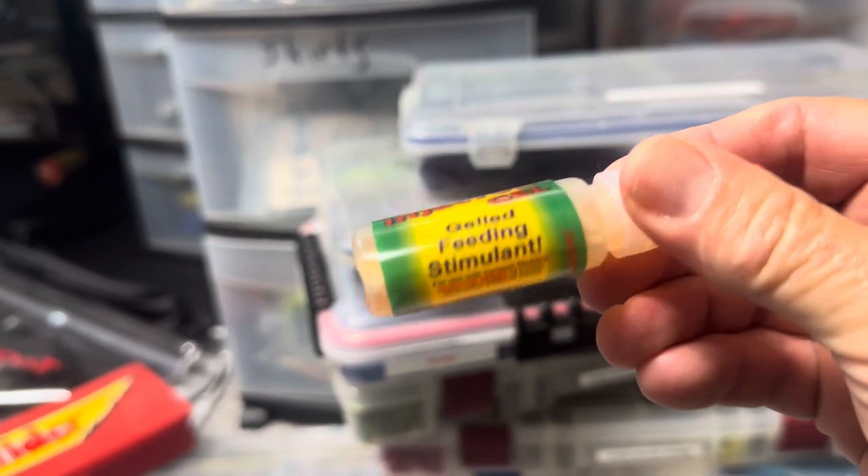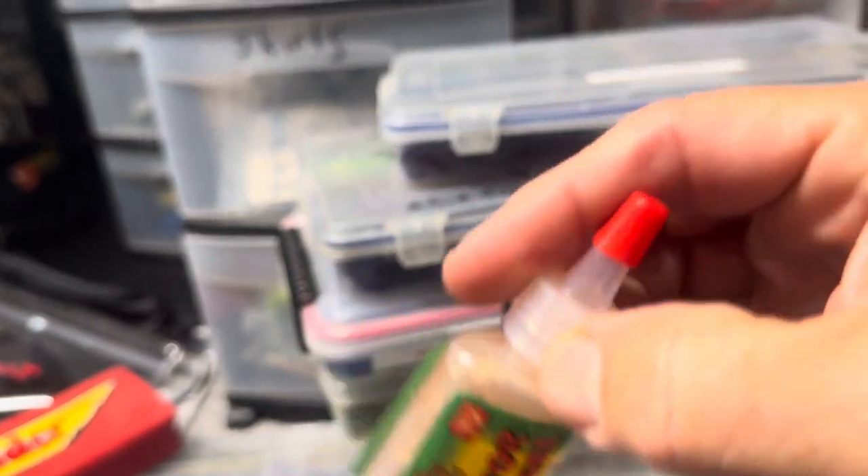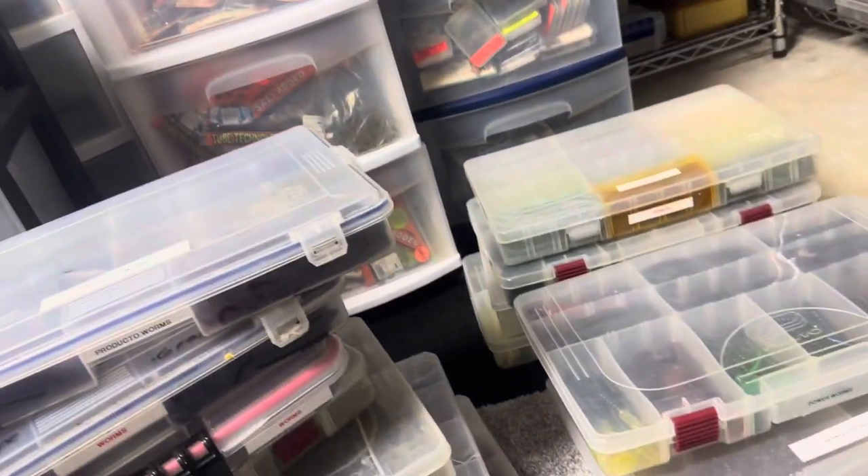There's a crawfish injector gel in here — I guess you used to inject this into your worm. I don't remember who made this, but it's in there. It's probably been in there for years.